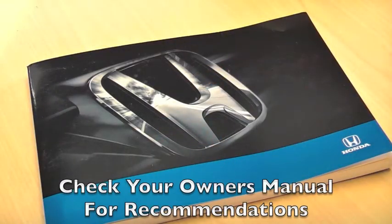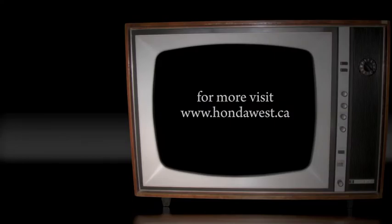Be sure to check your owner's manual for manufacturer recommendations for all fluids. For more tips like these, be sure to visit HondaWest.ca.